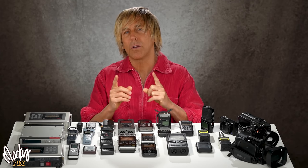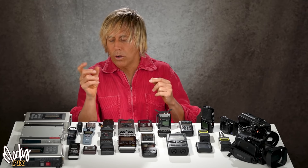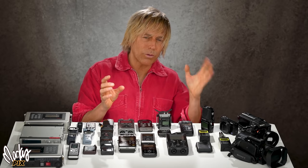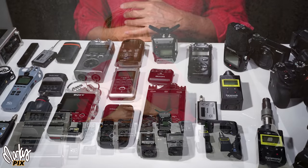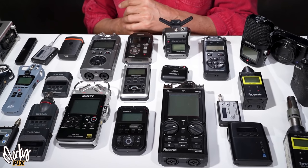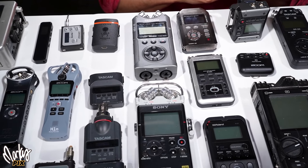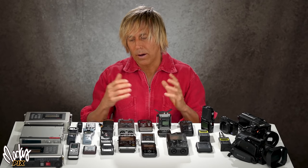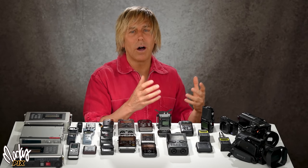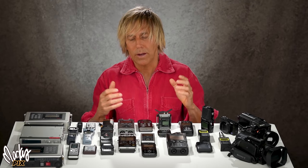Just like with microphones, the combination of microphone and recorder is really important. You could have a really good expensive professional microphone that sounds great with one recorder and not so good with another. There are professional recorders where the sound right out of the box is boring, muffled, and distant — just like Cinemalog video is gray and flat, requiring post-processing to bring out the full glory. The same applies to recorders and microphones — you have to be aware of that.